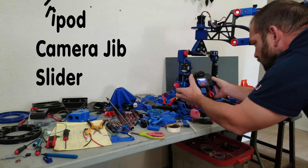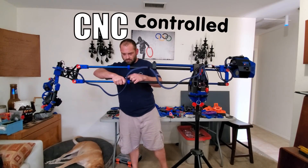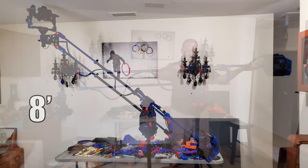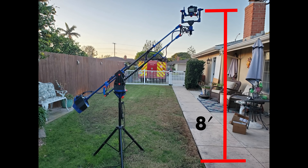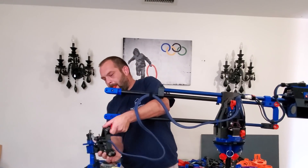It's like a tripod, camera jib, and slider all wrapped into one — oh, and did I mention it's also CNC controlled? With the extendable arms, the camera can go from ground level to eight feet high on my current tripod setup, which is the lowest setting, so make that eleven feet if you extend the tripod. The built-in counterweight lets you balance out any camera or accessory you have mounted to the front.